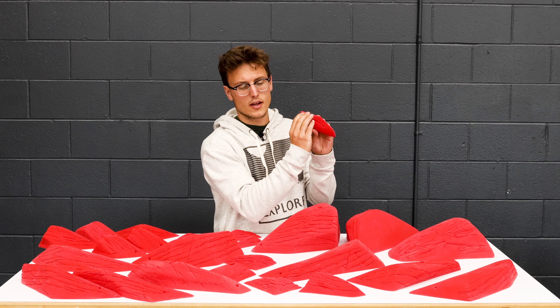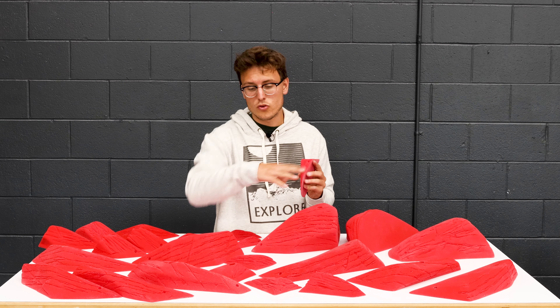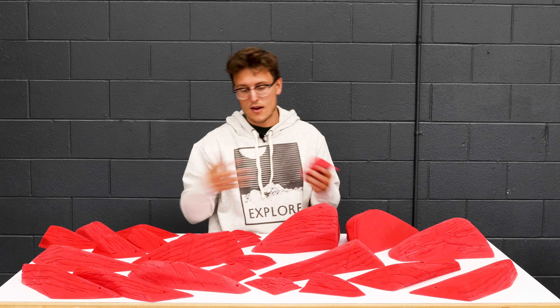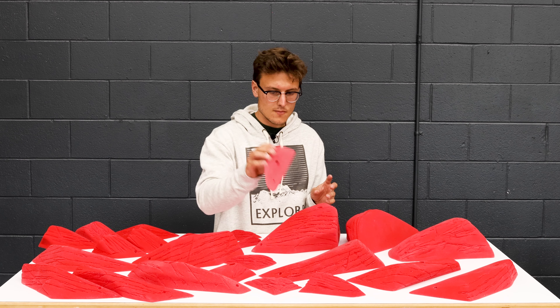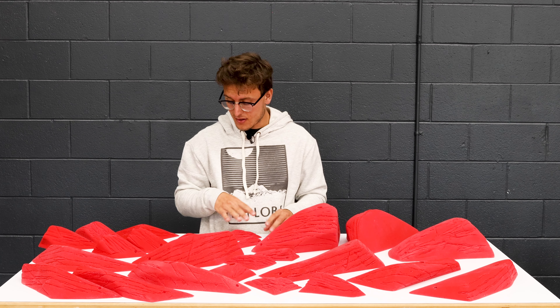Hi, I'm Will with Escape Climbing and today I want to talk about the new FriXtion Fault Lines. This line is super sweet. We haven't added anything to FriXtion in a while, so this has been a long time coming. They range in size from extra small jibs all the way up to our 4XL hold right here.